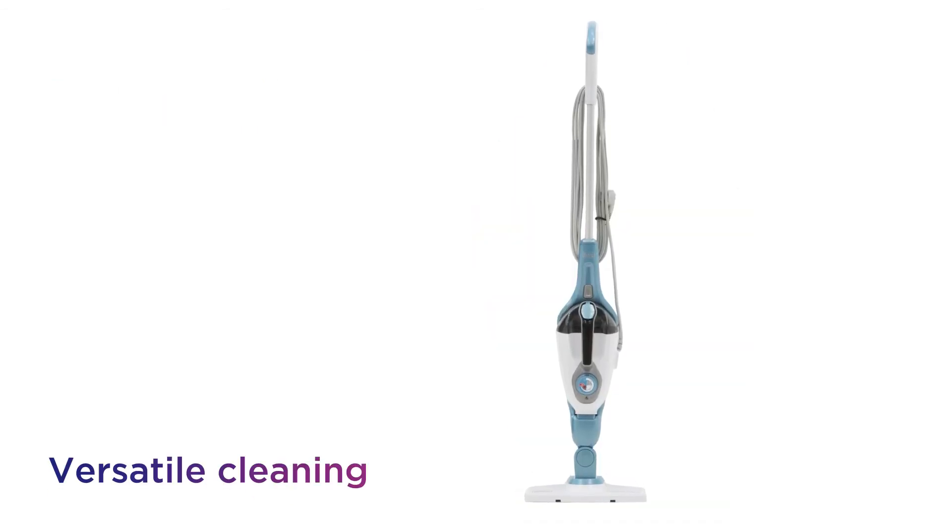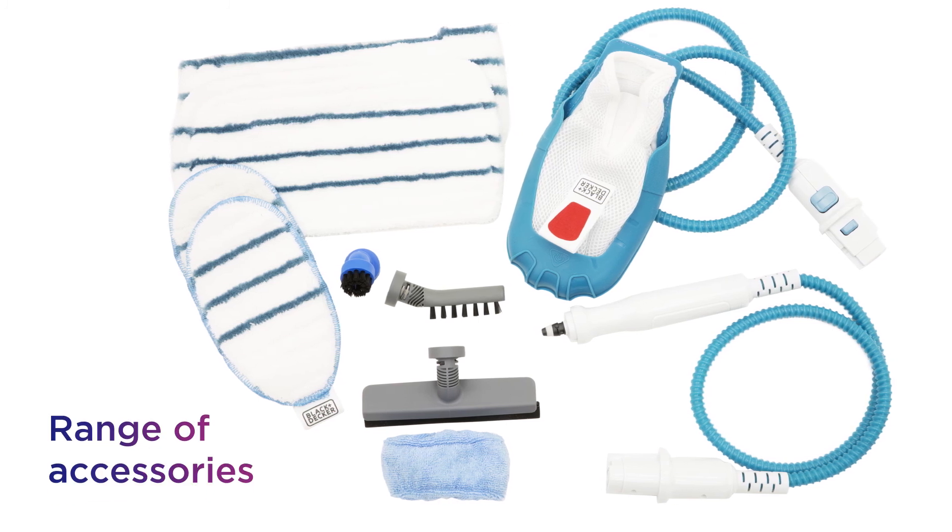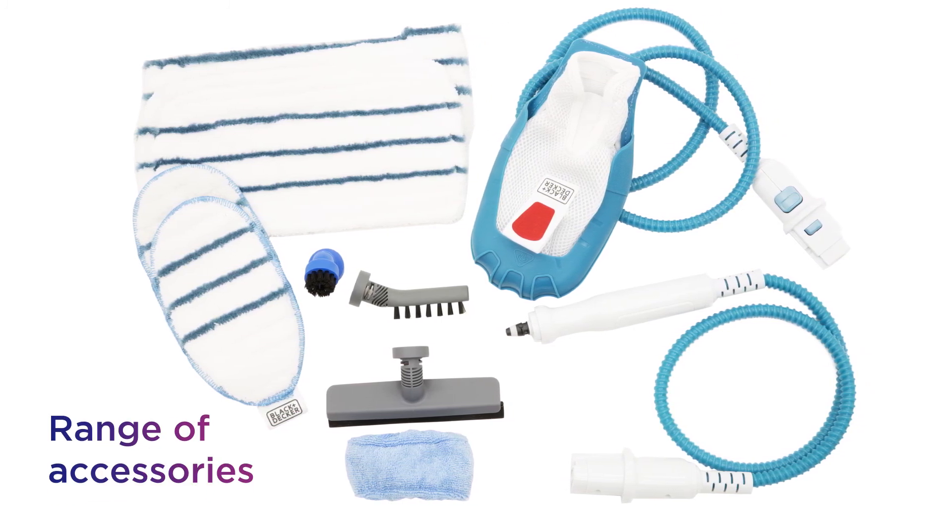Make the most of a versatile cleaning performance with 9-in-1 functionality from the included range of accessories.